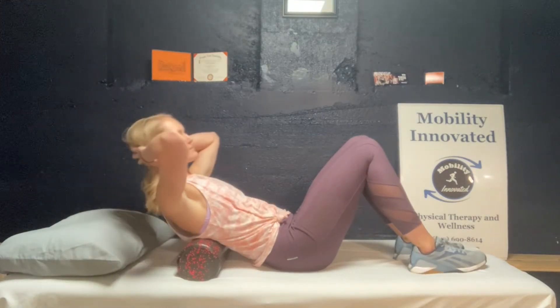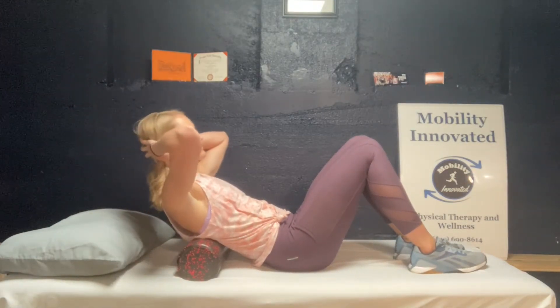You can also perform this central over the foam roller to get more mobility on both sides of the spine.